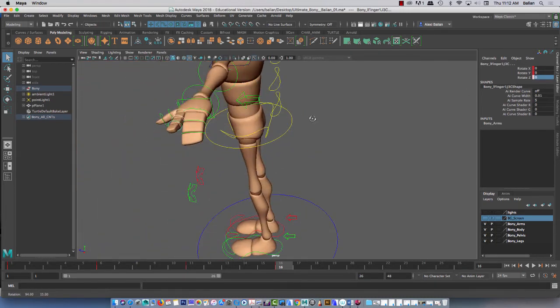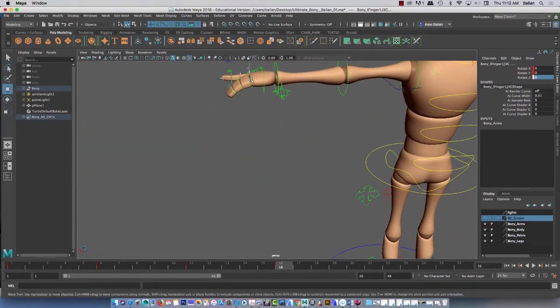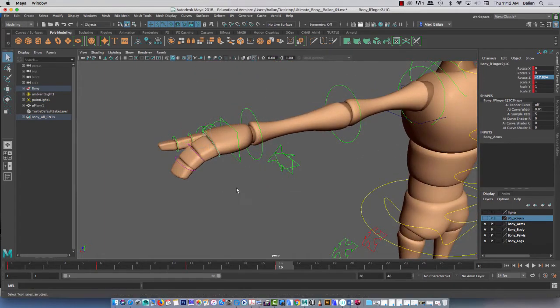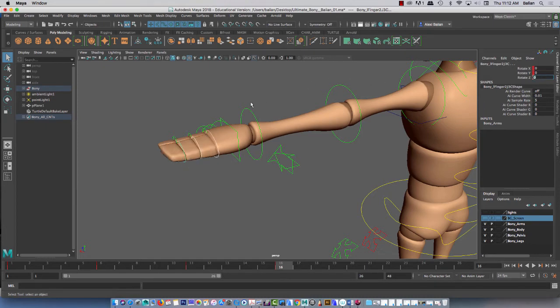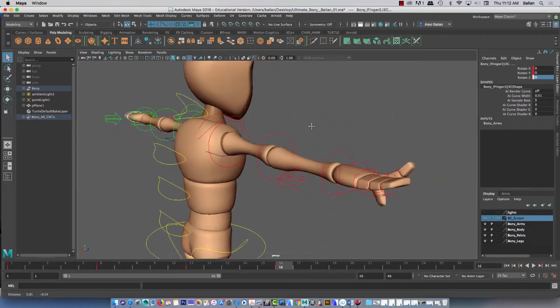So now what I did — as opposed to before — is I selected all three. I didn't use the W tool, which is here. I used Q for selection — there's no move. So I'm selecting all three joints at one time, and I'm coming in here on Z and zeroing them out. So here you go — you have that. I'll do it on this side as well, really quickly.